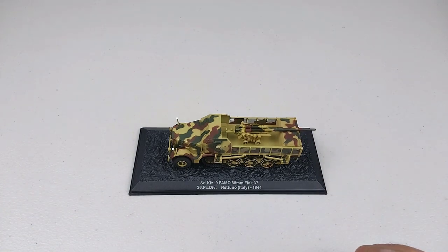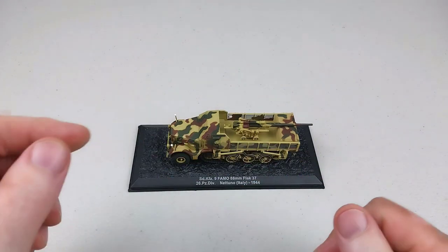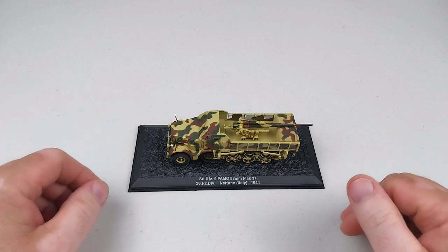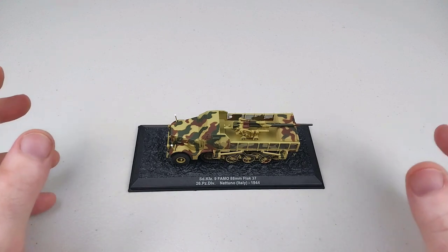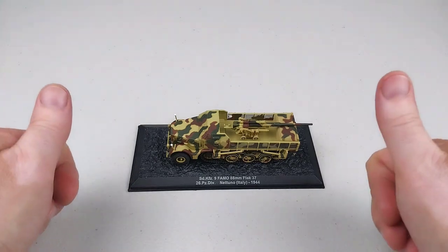Alright guys, I'll wind this video up. You would have seen the photos at the start — check this out on the turntable in a little more detail. Thank you very much for spending your valuable time watching another one of our 1/72nd military armor reviews. I hope you enjoyed the content today and you all have a fantastic rest of your day. Cheers!